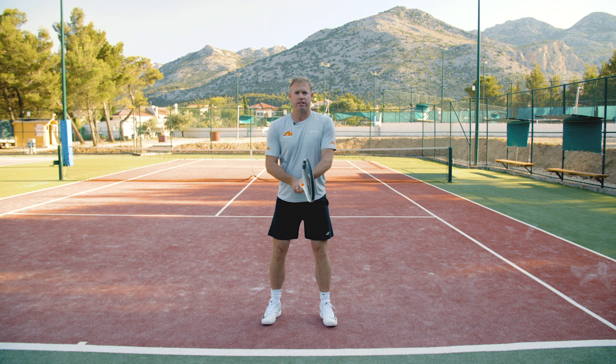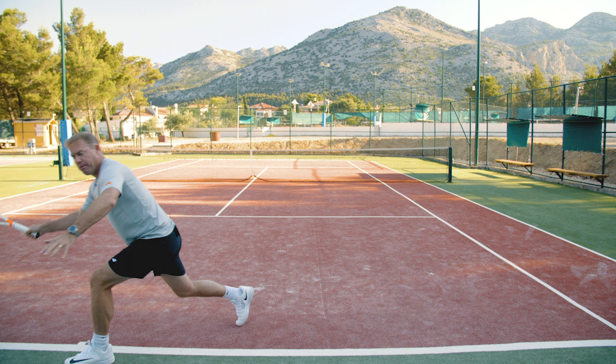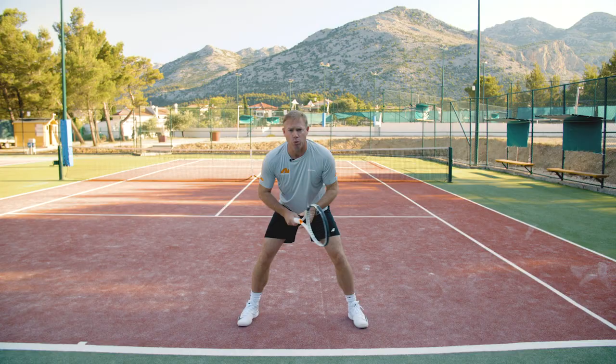I see too many people standing like this waiting to return — it's a small base, a very small step. And a lot of times, especially on the artificial grass, the ball's sliding away from you, so you've got to be able to take a nice big reach. So get a nice big base. You're looking forward like this again because your head's lower, and you can see the ball coming over the net, picking it up a little bit quicker off your opponent's racket.